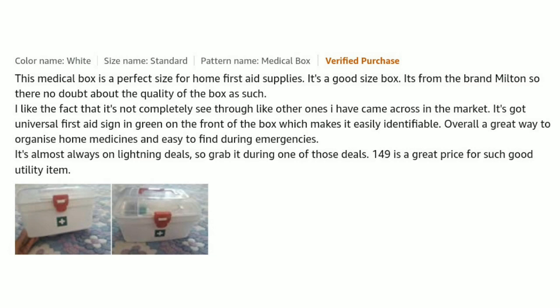Overall, a great way to organize home medicine and easy to find during emergencies. It's almost always on a lightning deal, so grab it during those deals. At 149 rupees it is a great price for such a good utility item.